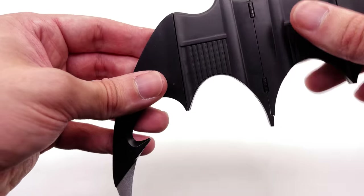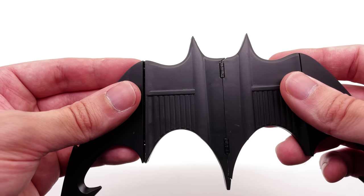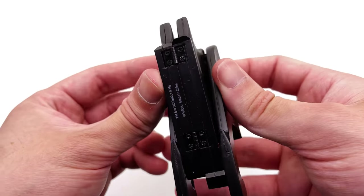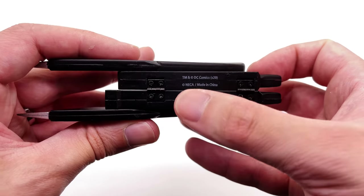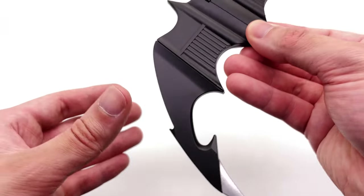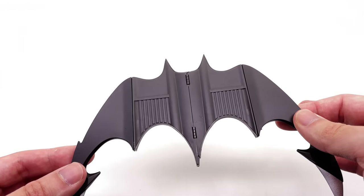I'm quite surprised that NECA managed to get that through the toy safety boards to allow this to be sold on the mass market, because yes, that's relatively sharp. You can unfortunately see a couple of hinges, but that's just down to the nature of having the folding gimmick — without those hinges it literally wouldn't be possible. Interestingly enough, all of the legal licensing information is on the inside, so when you fold it out you can't really see it. Nevertheless, it's a relatively simple piece and it's going to make a really fantastic addition to the 89 Batman cosplay.